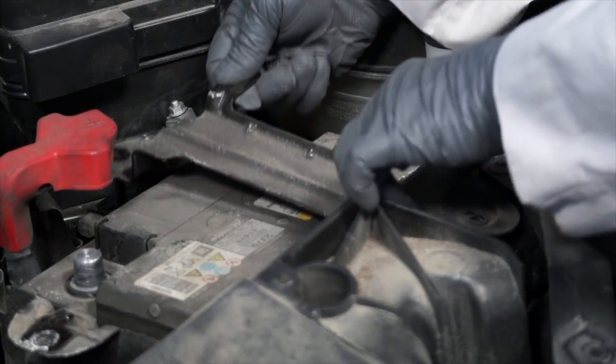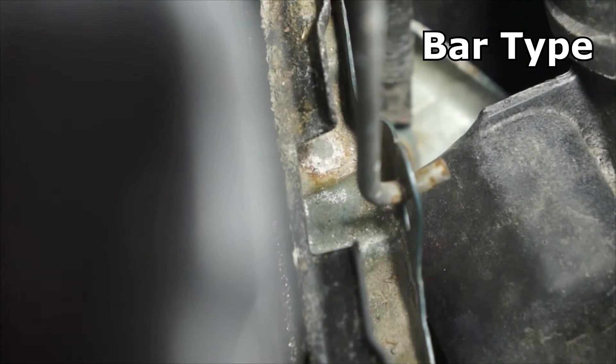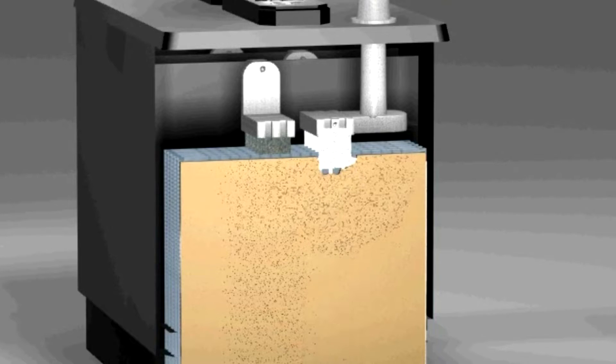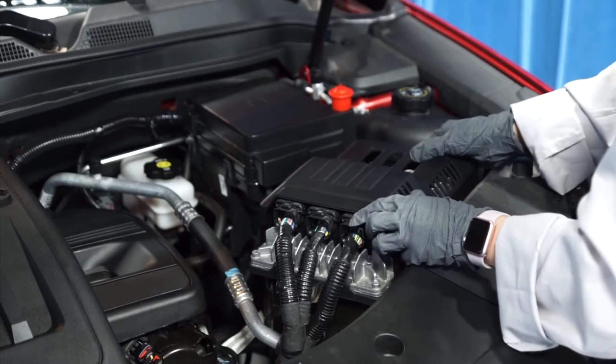Right, because these batteries are heavy. They can actually start bouncing around if the hold down isn't very secure. That could cause a short circuit somewhere in the system. And besides that, a battery that's bouncing around can cause enough vibration to start knocking the paste off the battery plates, which will drastically shorten the life of the battery. So it's very important to make sure that the hold down is reinstalled as it was designed.